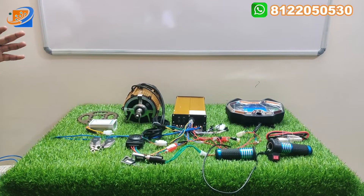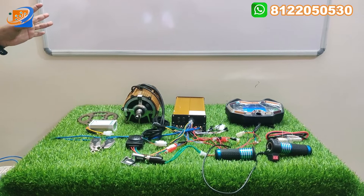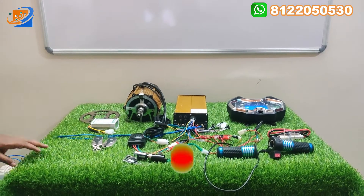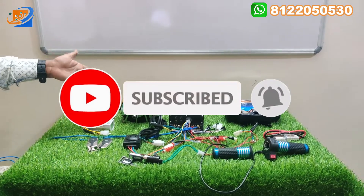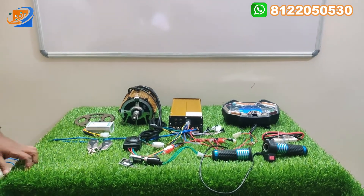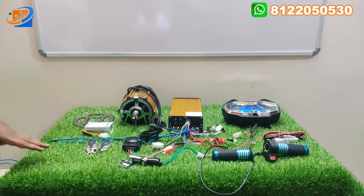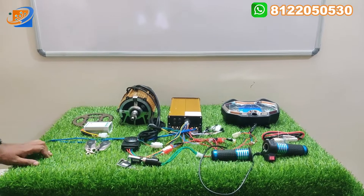All over India we are providing free shipping. Kindly book your order. This quality hub motor will be very good — it is a pure copper winding hub motor coming with Winido make. The motor, controller, speedometer — everything is coming with Winido make. Now let us move on to the video and see the full kit details.